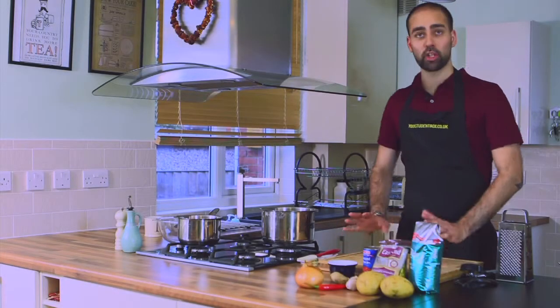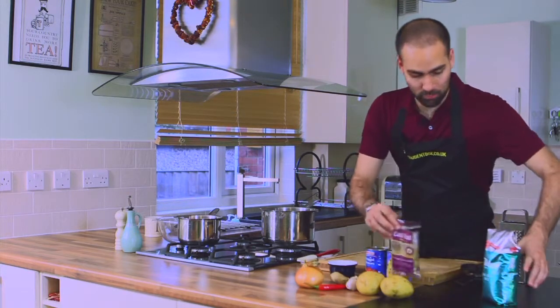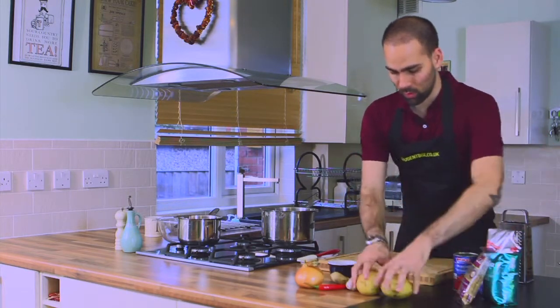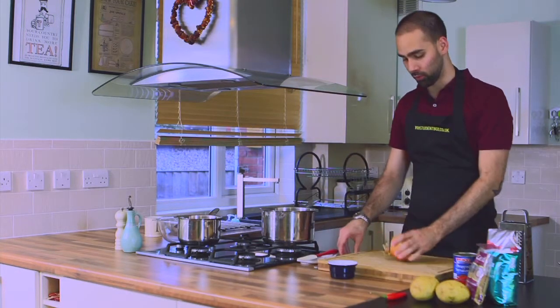So guys, today for the potato and chickpea curry, we're going to start off with — first I'm going to move these bits and bobs out of the way, and then what I'm going to do is start preparing my vegetables for it.